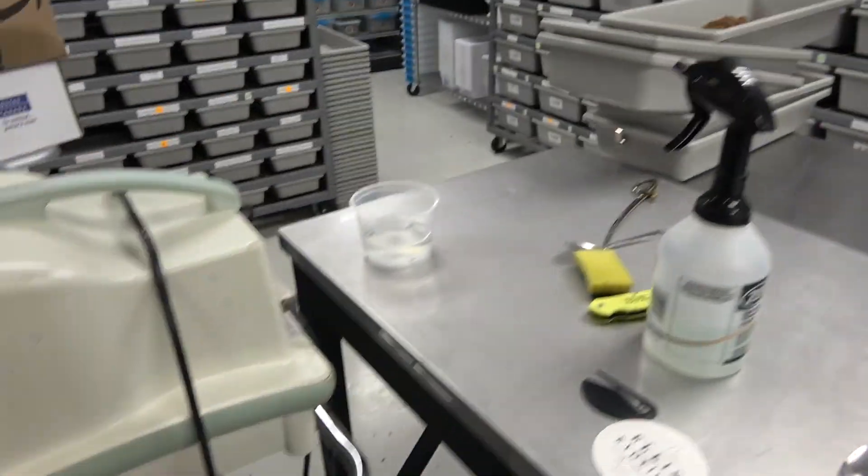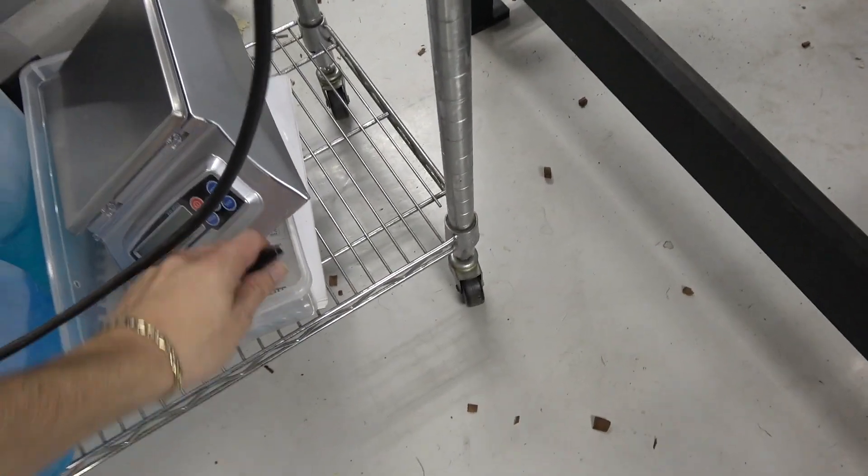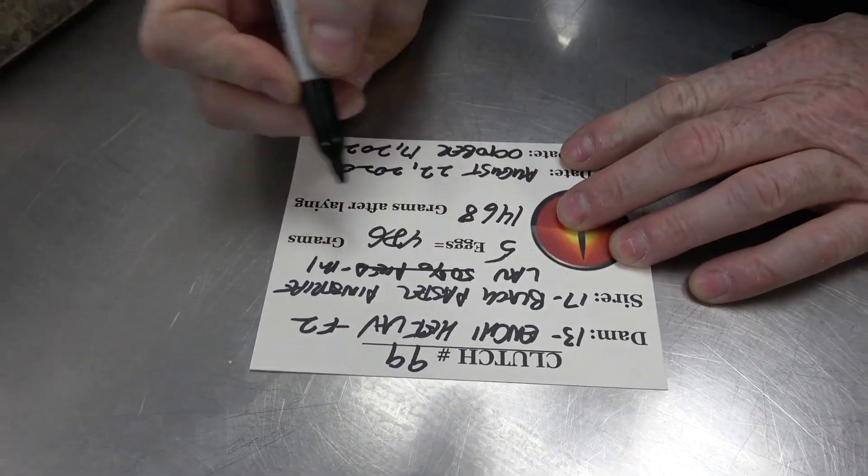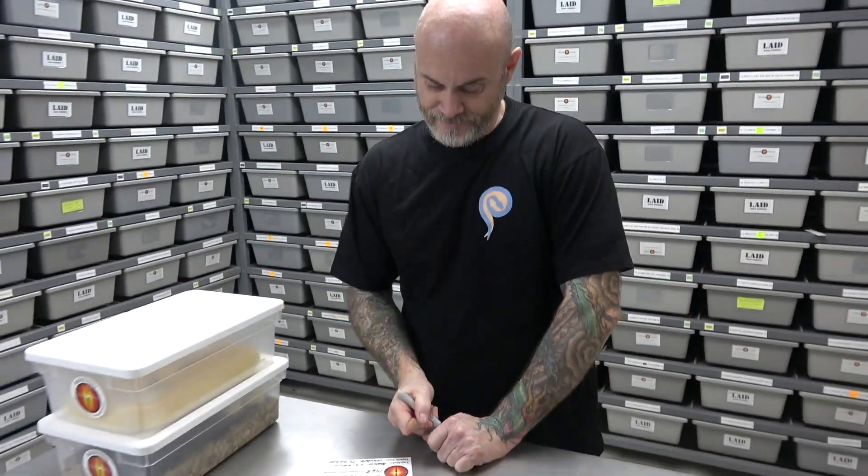So here we are — Enchi Het Lab female bred to the black pastel pinstripe lab, 50% Het Pied. We're scratching that off right now because we proved it's not 50% Het Pied. The reason we know that is because we bred him to a visual Pied.